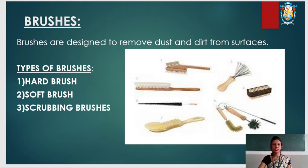Brushes are designed to remove dust and dirt from surfaces. There are different types of brushes: hard brush, soft brush, and scrubbing brush. Hard brushes have bristles that are stiff and well spaced out, and are usually suitable for the removal of heavy soil from rough surfaces. They are used outdoors.